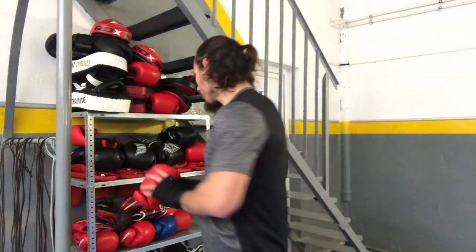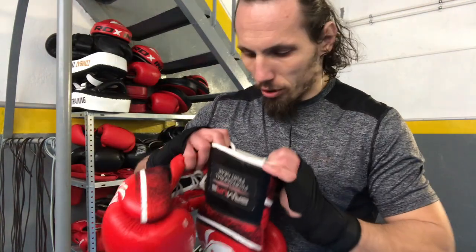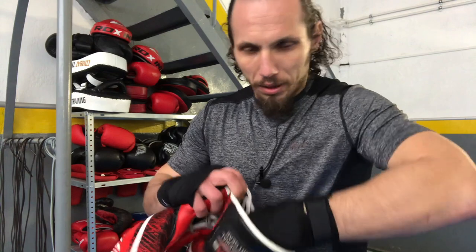I showed this trick to one of my clients and it helped get rid of the stink for two years. When he didn't apply this trick, his gloves started to smell, because you sweat in them and it doesn't help. Now I'm going to reveal the magic.